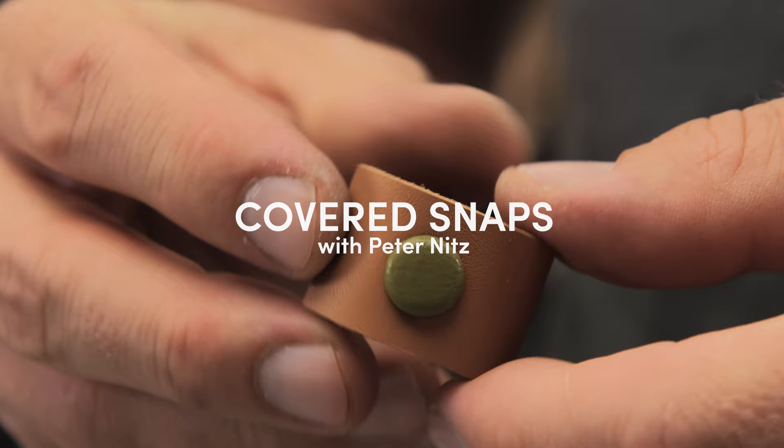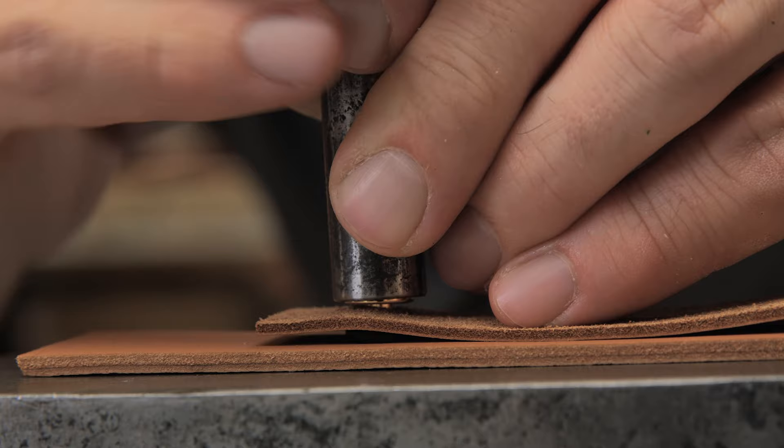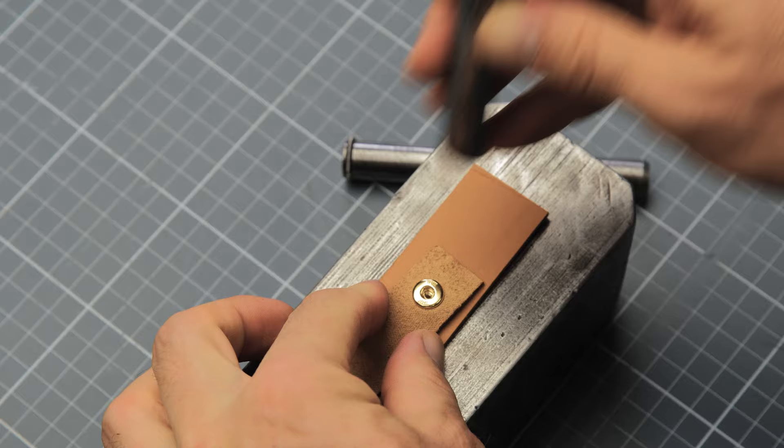Luxury is all about the little details, and a leather covered snap is a perfect example of that. In this tutorial I'll guide you through a simple and effective technique for covering your metal snap buttons. Working with small metal pieces and paper-thin leather can be fiddly and discouraging, I know, but with this technique you're guaranteed to get a perfectly wrapped snap.